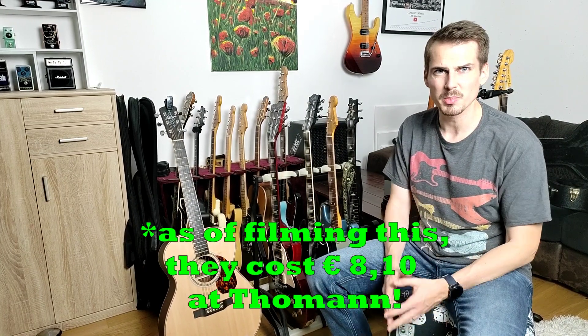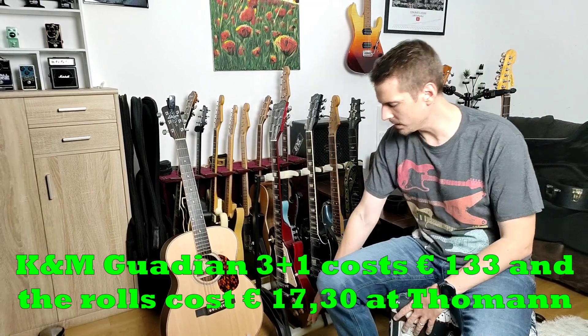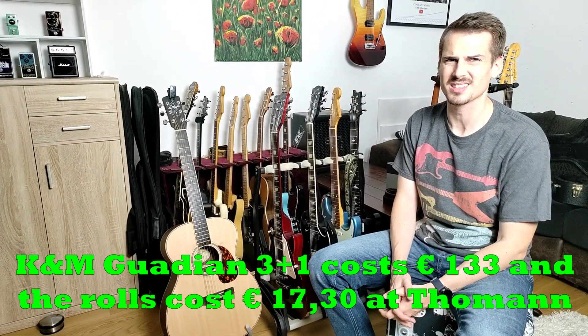The K&M products are not the cheapest on the market but I think they're definitely worth it — they have great quality and they're not premium or excessively expensive either. The wall hangers are around 10 euros. The Duet — I'll insert the price as I don't have it in my mind right now — but this bigger one, the Guardian, costs around 130 euros, and the rolls, all four of them extra, cost like 17 to 18 euros. In my opinion it's definitely worth spending that amount to keep your nitrocellulose finish guitars in a safe stand. You don't have to put them in a case or anything else — it's just nice to have them out here and grab them anytime.